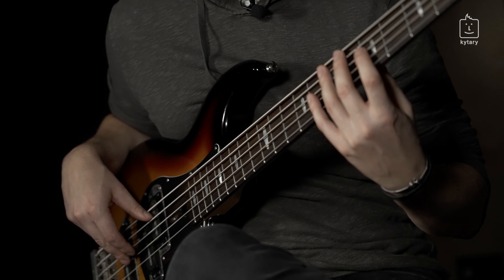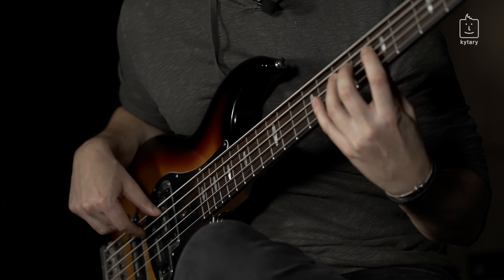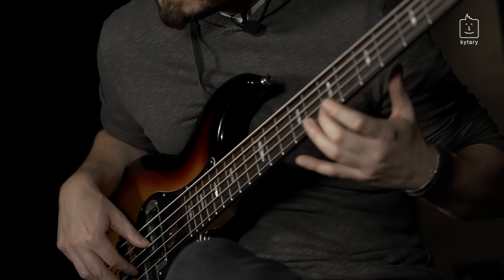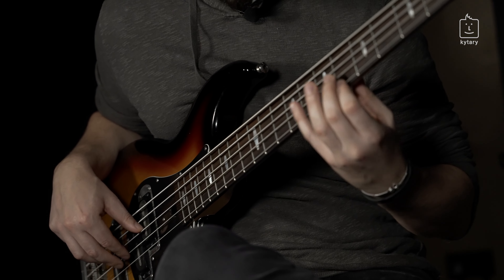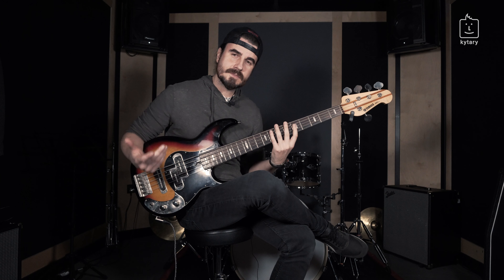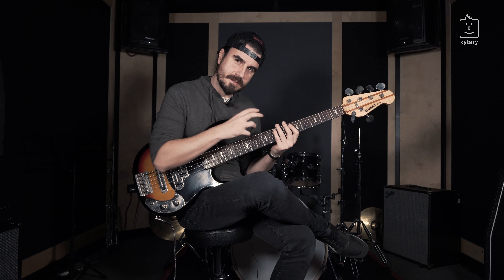I'll play it again really slowly. Sounds great, love it. It has this neo-classical sound and it was used in classical music a lot. When you listen to Mozart, Bach — it's just this sound.